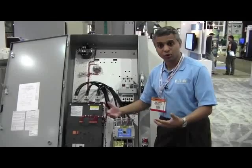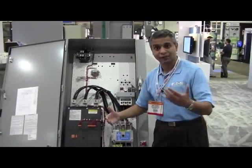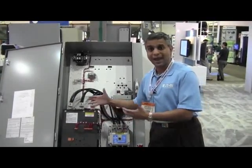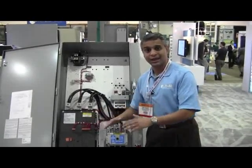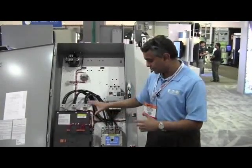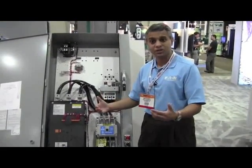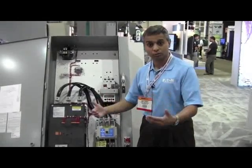In water-wastewater pumping applications, you typically see what is called a water hammer effect at the end of the pump cycle. Eaton has developed a sophisticated pump algorithm which gradually brings the pump to rest, minimizing or in most cases eliminating the water hammer effect. This solution also has integrated run bypass, which removes heat generated in the system, along with overload protection.